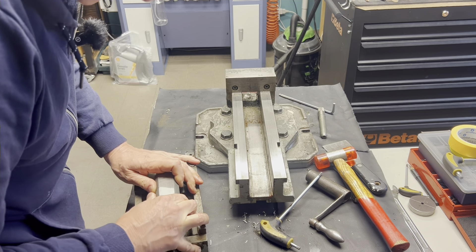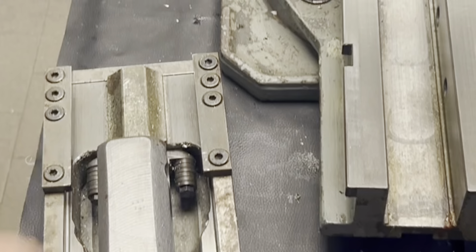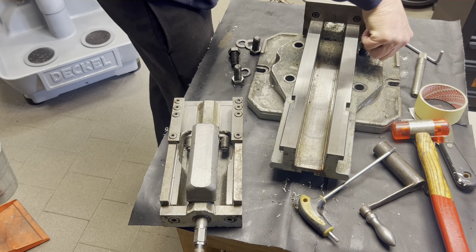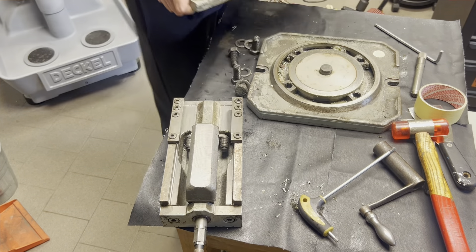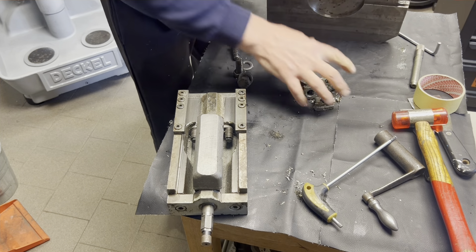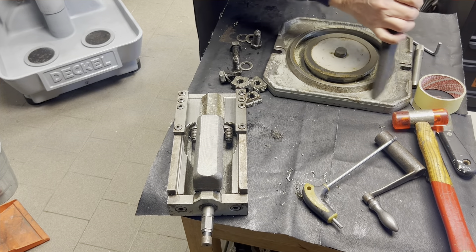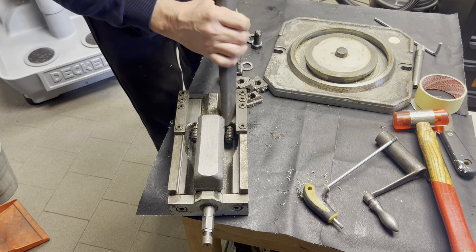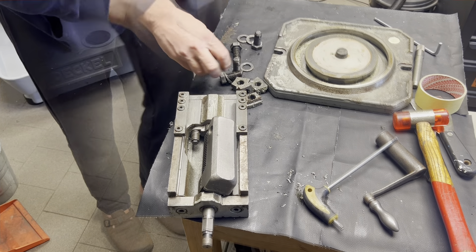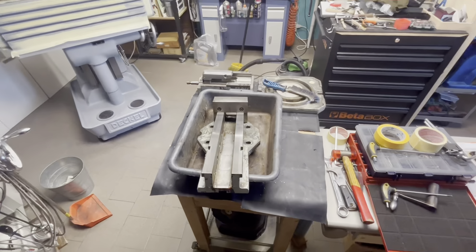Unfortunately I cannot remove that. What are those things? One, two. One, two and three. This one I will put in the ultrasound washer. And now again.